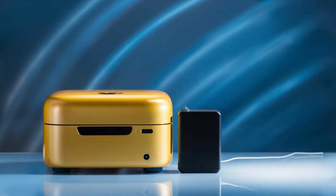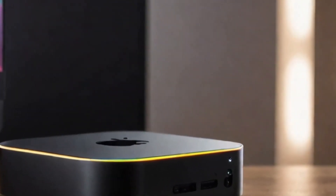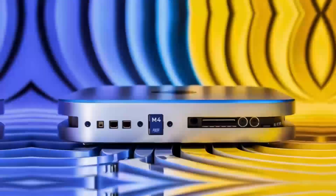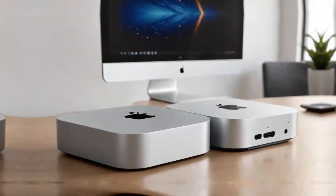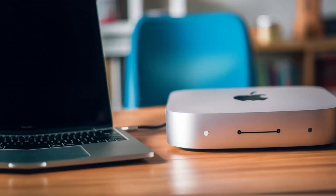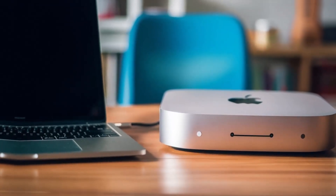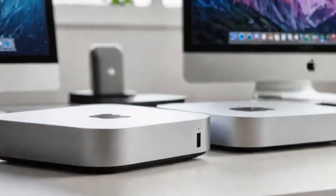In conclusion, the Satechi Mac Mini M4 Hub is an excellent choice if you're looking for a sleek, high-performance hub designed specifically for Apple users. Its build quality, powerful performance, and range of features make it a solid investment for anyone looking to expand their Mac Mini's capabilities. If you found this review helpful, please like, subscribe, and leave a comment with any questions or thoughts. Thanks for watching, and I'll see you in the next video.